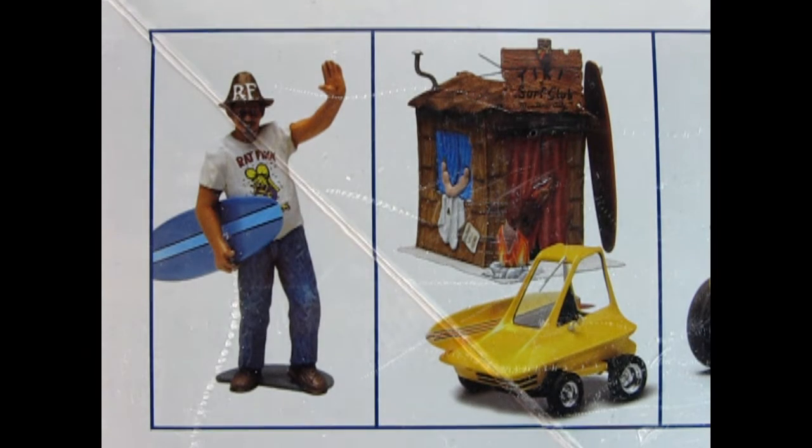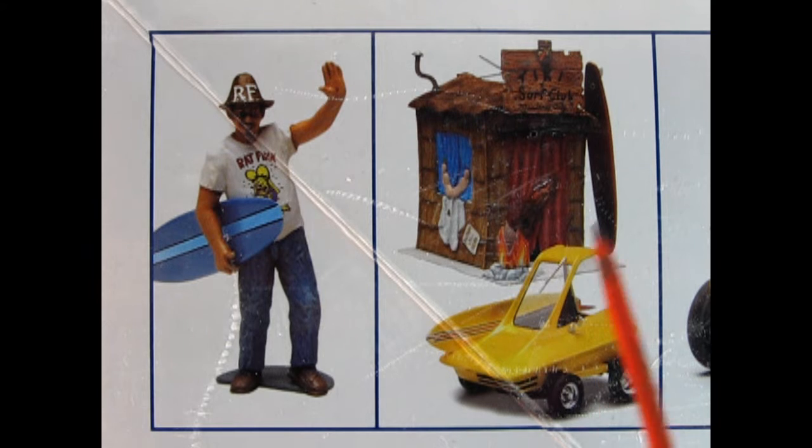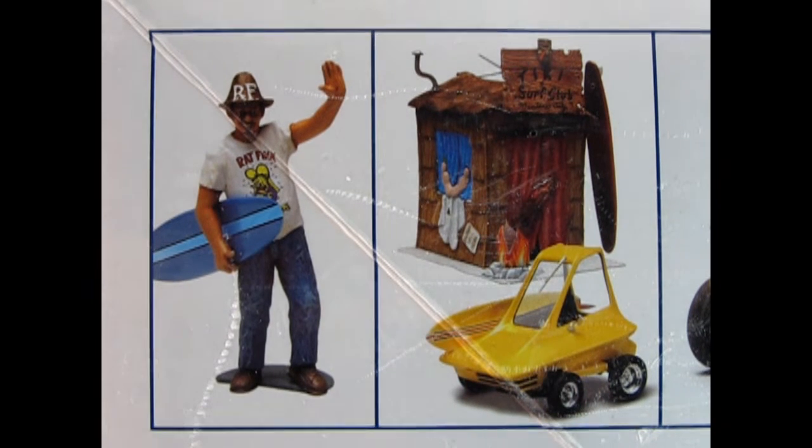And now it's picture time. Here is our pre-painted Ed Roth figure in all his glory with the Rat Fink hat and Rat Fink shirt — this is a little awesome figure. And then we've got the Tiki Shack itself and the little Surf Fink with the surfboard mounted on the side of the car, not molded.